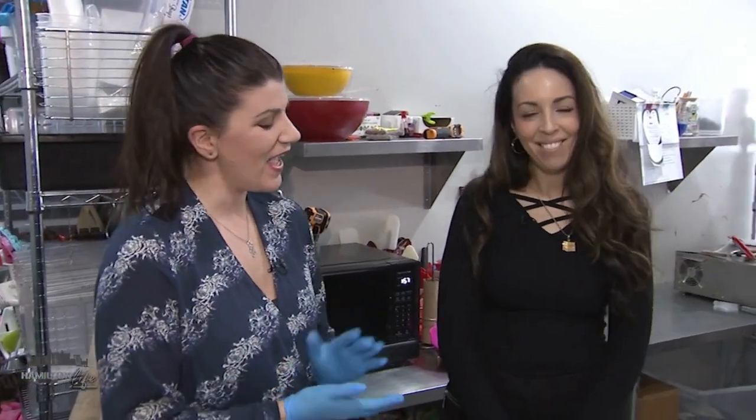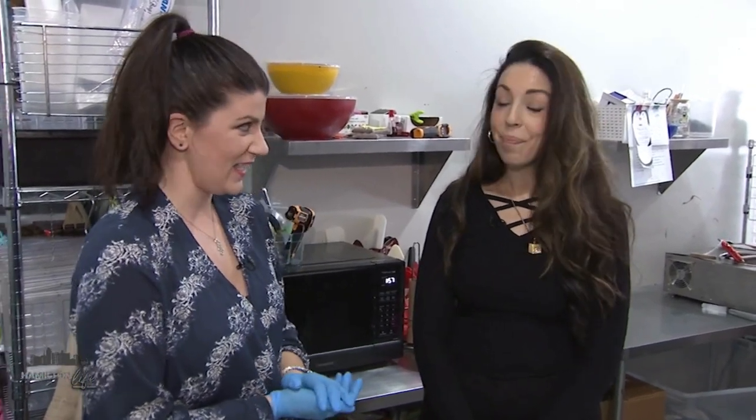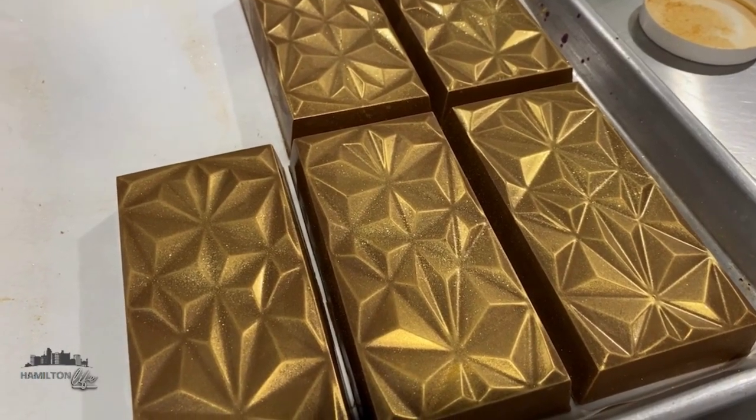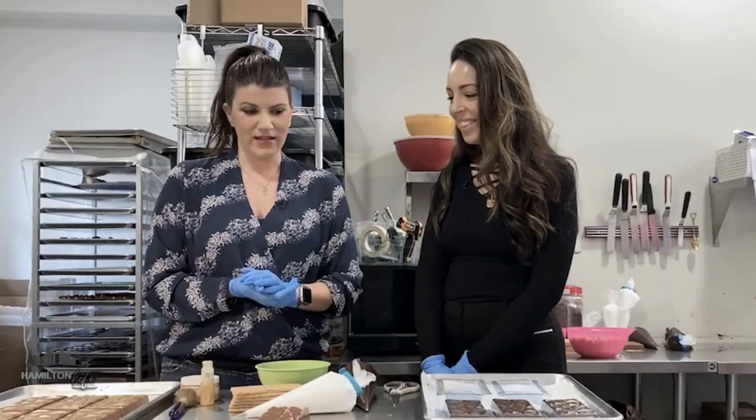The holidays may be over, but there is never a bad time for chocolate, especially good chocolate that looks as beautiful as this. I am with Samar Badawi at the Dessert Company, and we're going to be making dessert bars today, which are the most beautiful bars I've ever seen in my life. Tell me what's inside of them today.